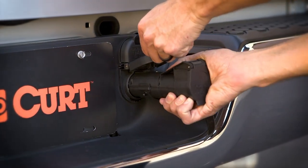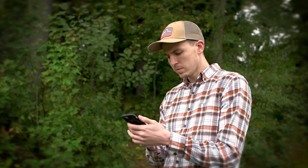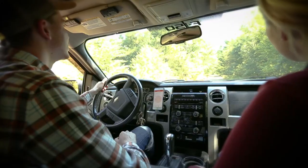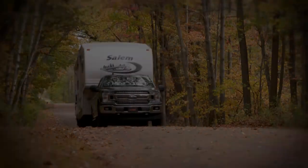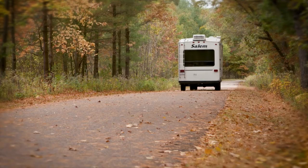When Curt introduced the ECHO Mobile Brake Controller, it revolutionized the towing industry with a Bluetooth-enabled device that allows you to monitor and control your trailer brake activity from your mobile phone. During your journey, we know that phones may be inaccessible due to hands-free driving laws.